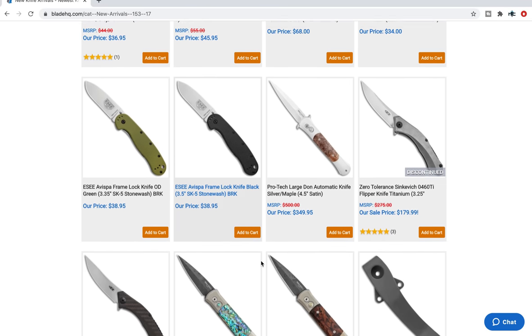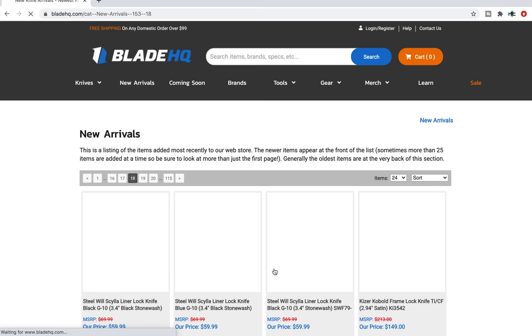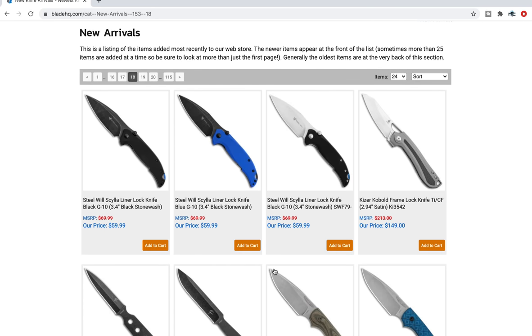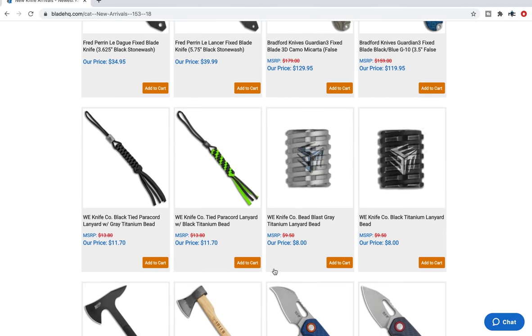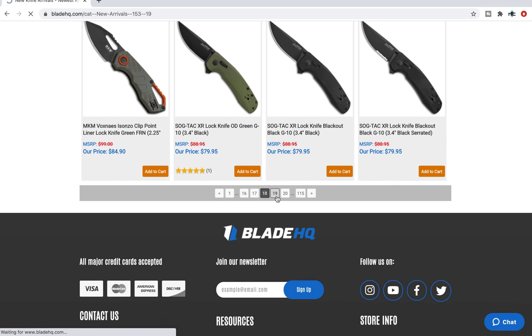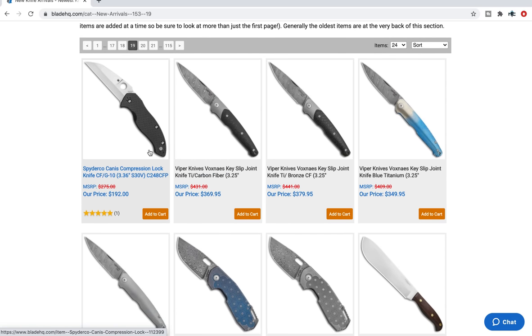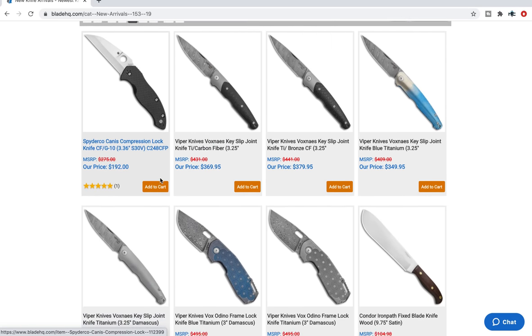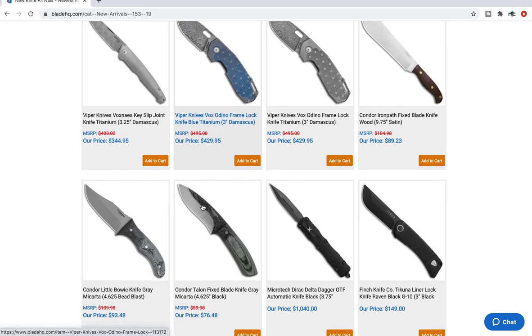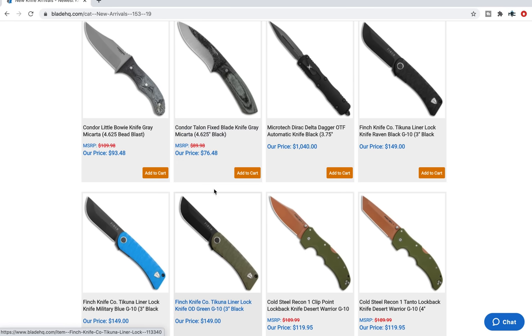Some Hinderer hardware — you can occasionally find some interesting Hinderer hardware on retailers like Blade HQ. The Spyderco Canis is available now for anybody who didn't know that — it is a very odd-looking knife, but it's certainly something I think some people would find interesting.